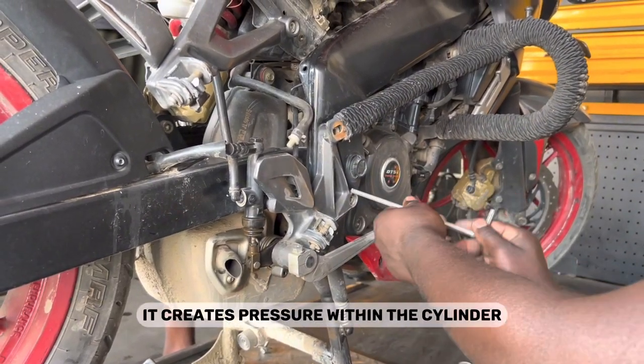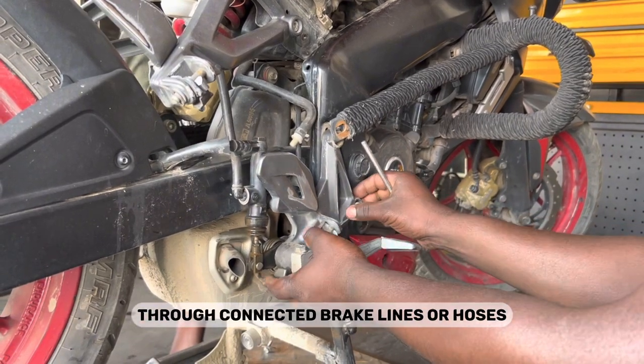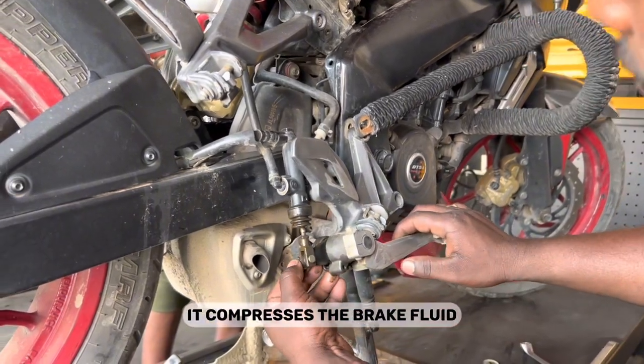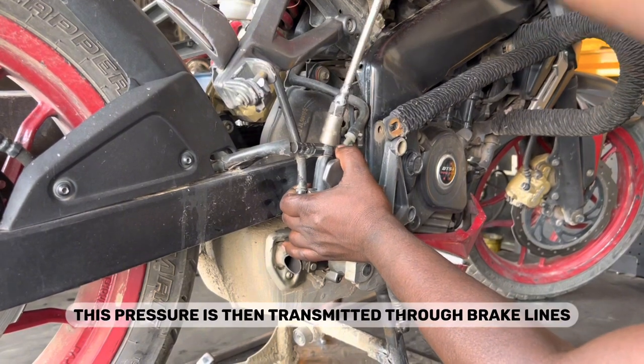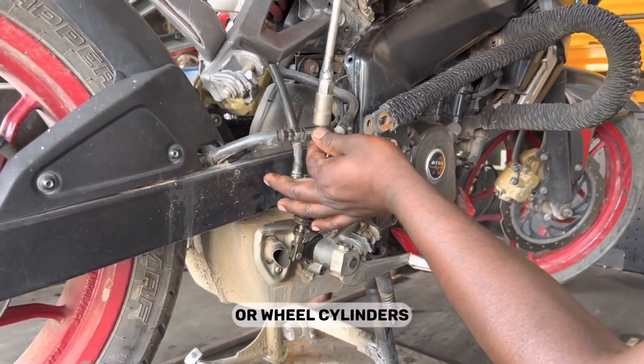As the piston moves, it creates pressure within the cylinder and forces the brake fluid out of the master cylinder through connected brake lines or hoses. This compresses the brake fluid, generating hydraulic pressure within the master cylinder.